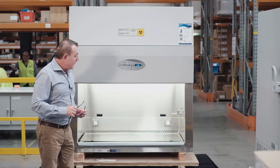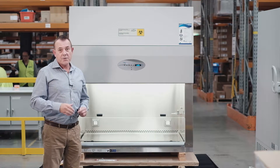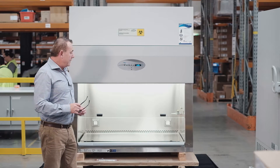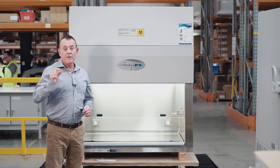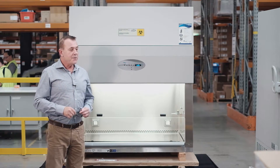The interior of the cabinet is highly polished, or electro-polished, stainless steel. It is quite a thick gauge — 14 gauge steel — that NuAir use in their manufacturing.